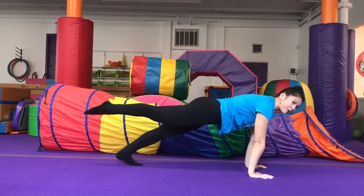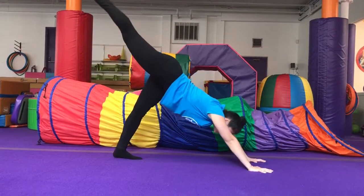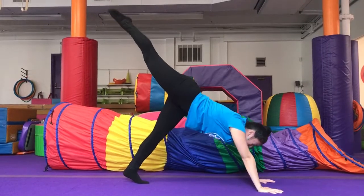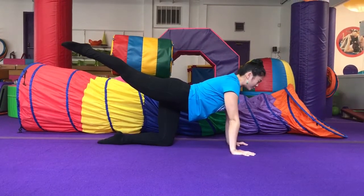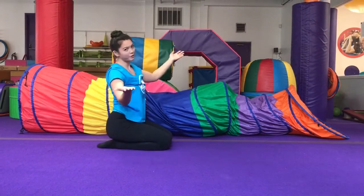Now let's see if we can do that backwards. Back up to your tiger tail. Knee comes down to your knee scale. Bring those toes down and recover.